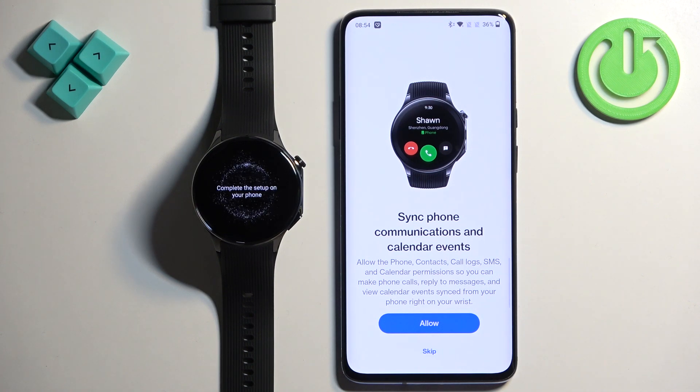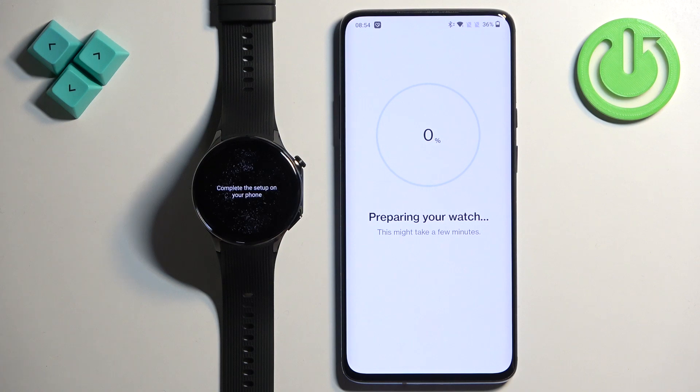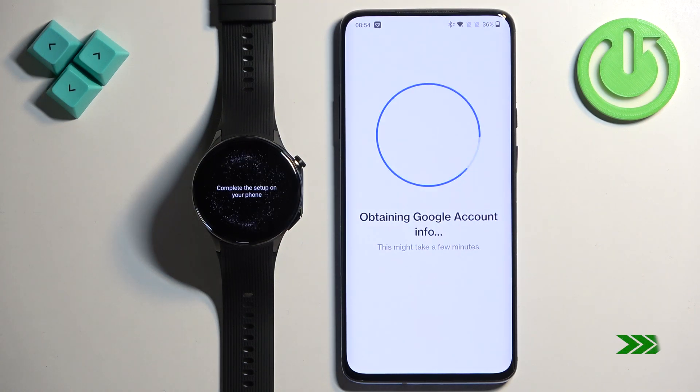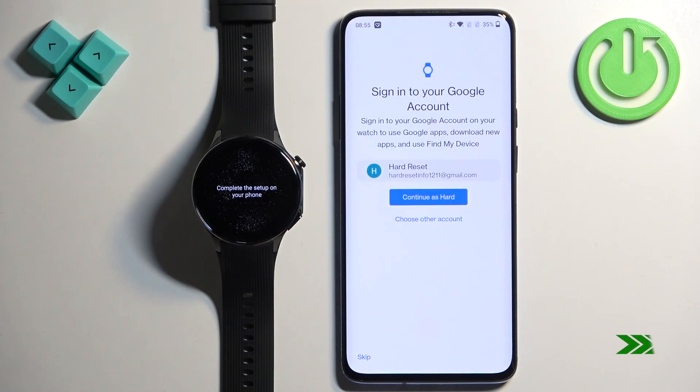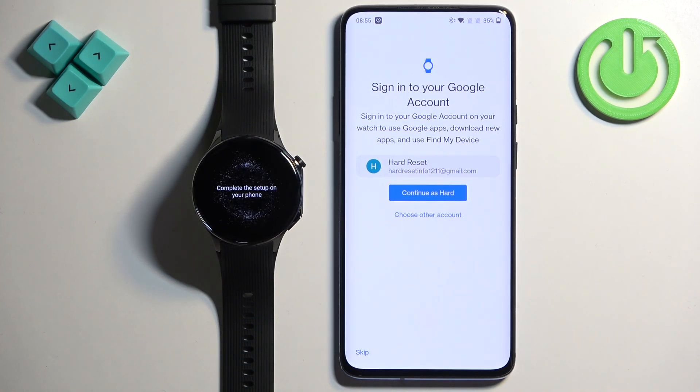You can also allow permission for notifications. This is useful if you want to receive notifications from your phone on your watch — like calls, SMS messages, email and similar. If you want to allow it, tap on Allow and then Allow again. If you don't care, you can tap on Skip.